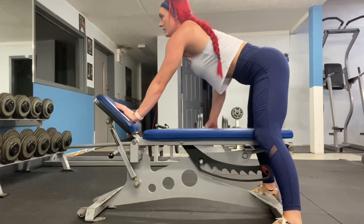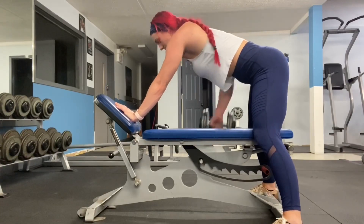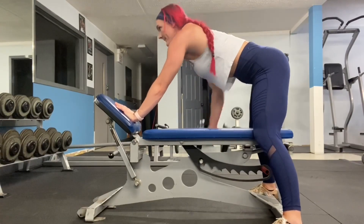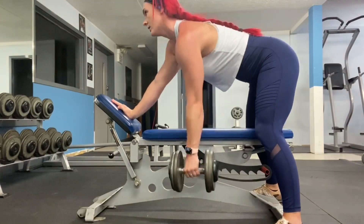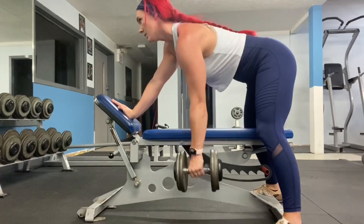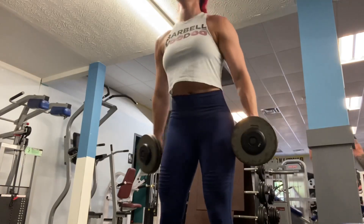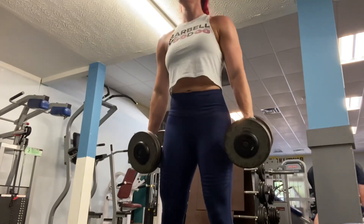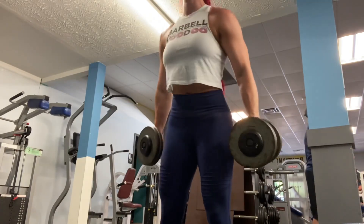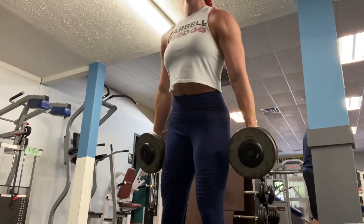I like to get a nice stretch at the bottom, and then when I pull up like this it helps me not throw my back out and just focus the movement. On back days I also do biceps. This is me just trying to see how heavy I can go — I got the 45 pound dumbbells to do hammer curls. A hammer curl is different than a regular bicep curl, so yes, they're supposed to be held this way.